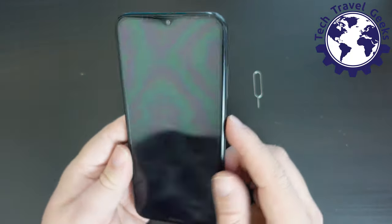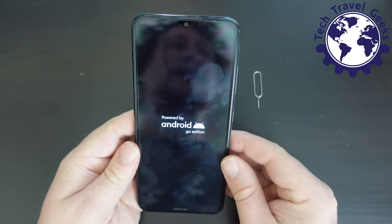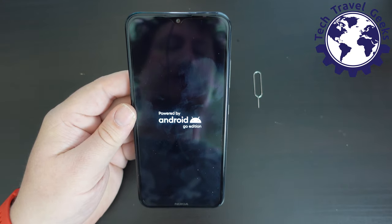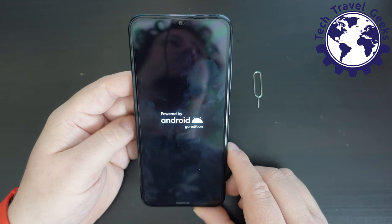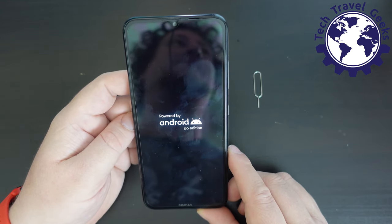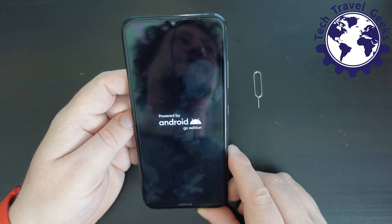I'm going to long-press the power button — that's the button on the left-hand side of the device. We're going to see that this is powered by Android Go Edition, which is Android's optimized version for devices with low storage and memory and limited processing capabilities.